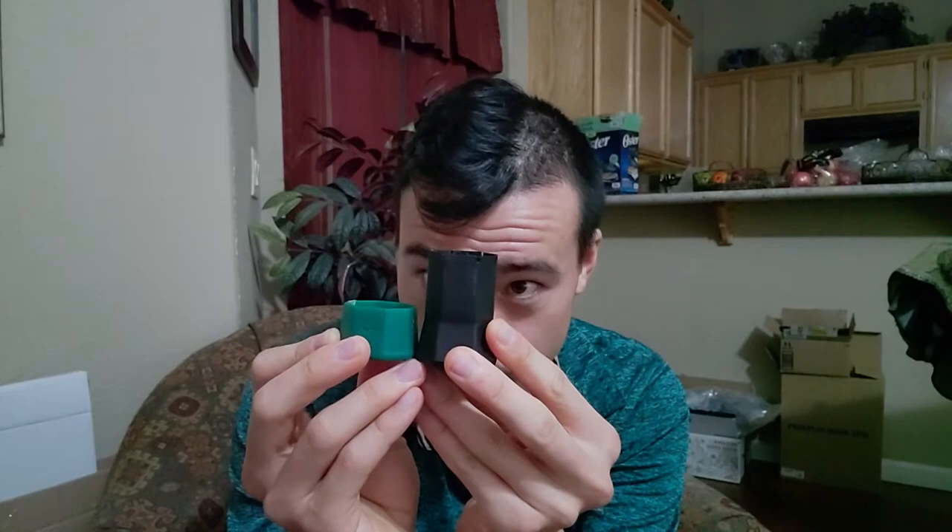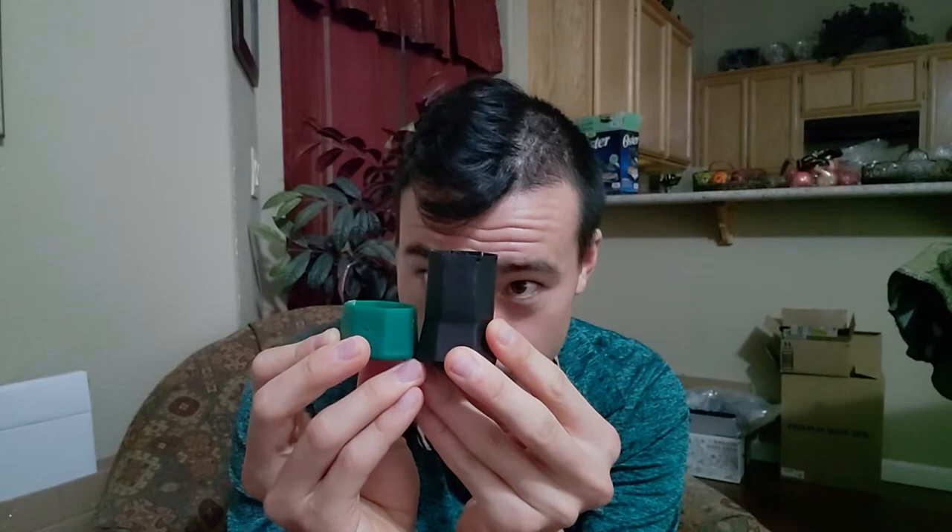If you look at this and compare it to a normal butt cap — I just happen to have this here — this is a Yonex butt cap. I kind of hate Yonex butt caps, so I take them off. But you've got to take it off if you're going to put this XTP one on anyway. You can see how much longer it is — it's a little more than twice as long as this Yonex butt cap.